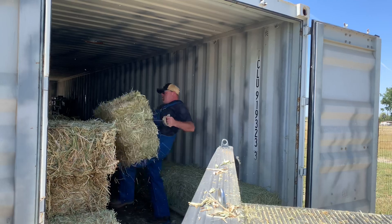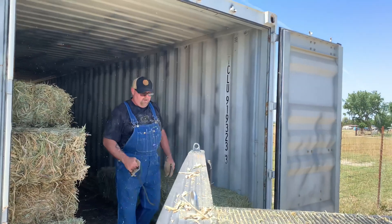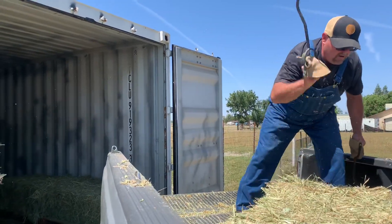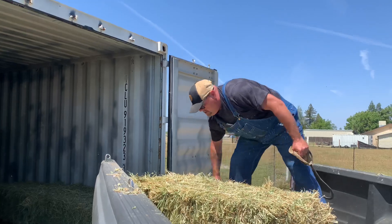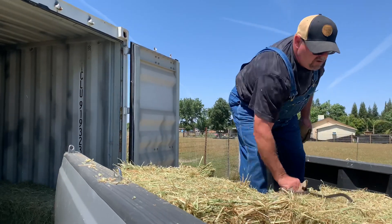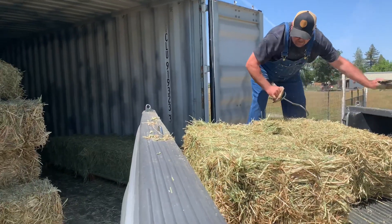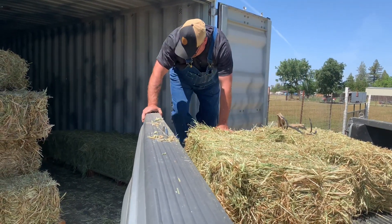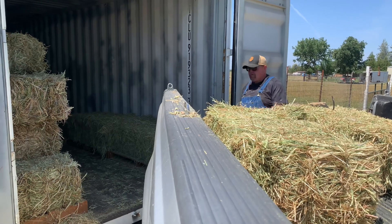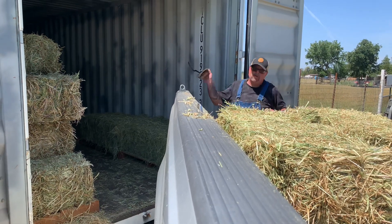It's dry, safe from the elements, and we enjoy having the storage container quite a bit. If you're considering a solution for feed storage, I'd definitely encourage you to look into shipping container pricing and having one delivered. You will need to have it modified a bit to put the vents in, and I'd highly recommend getting a man door put in — the salesman recommended it over a roll-up door and I'm really glad he did, because it works perfectly.